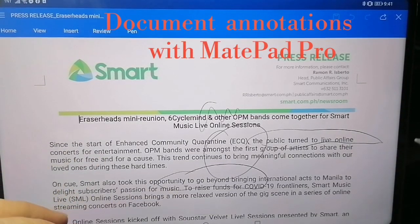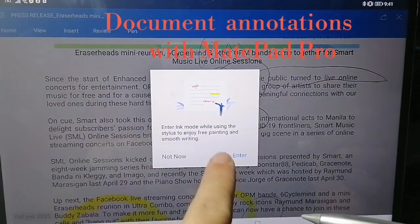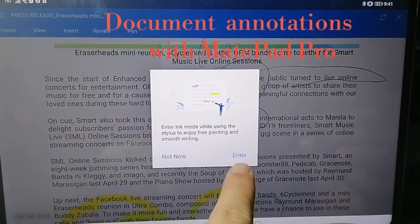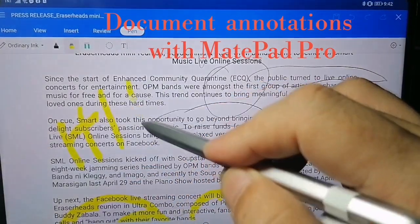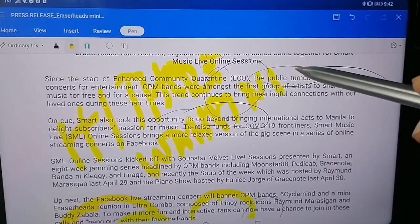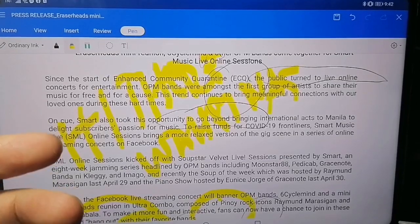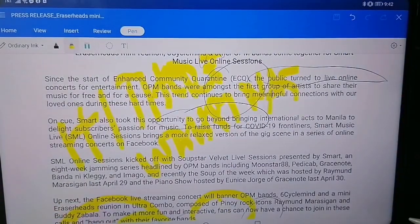As you can see, it actually works. This is a press release from Smart about the razor heads. Once you tap the pen on the screen, it'll ask you to enter ink mode while using the stylus to enjoy free painting and smooth writing. And you can actually save the annotations on the document so they'll be there.